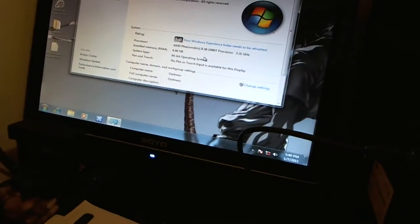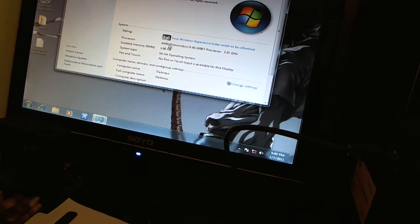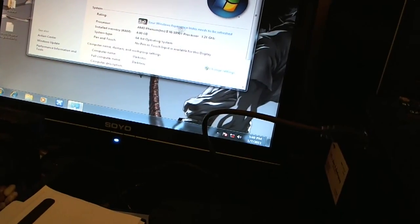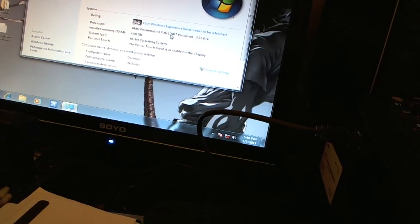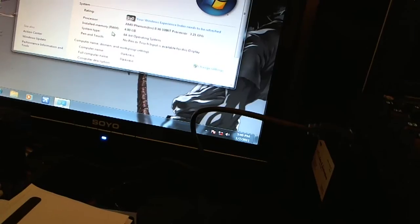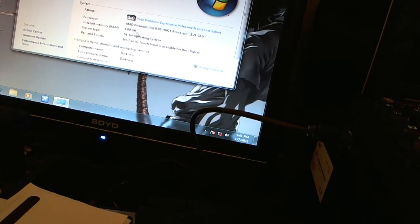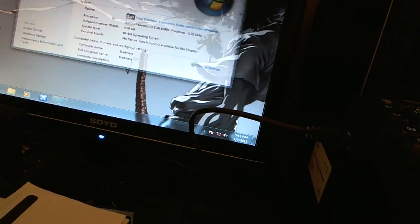You actually cannot see well on screen, but this is an AMD Phenom X6 1090T processor running at 3.2GHz — I haven't even overclocked it yet. I have four gigabytes in one stick of RAM, running 64-bit Windows Ultimate.